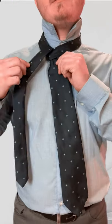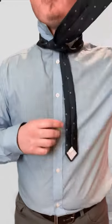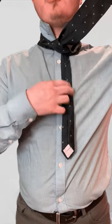Then go to the side, taking it underneath and bringing it down. If you flip up the tie, you'll see a little cross in the back.